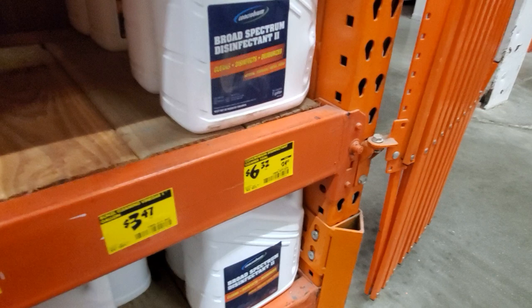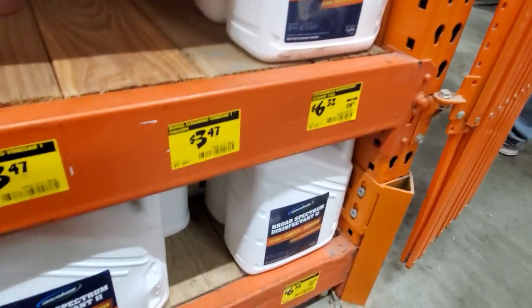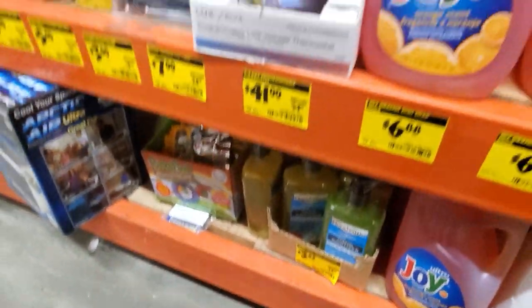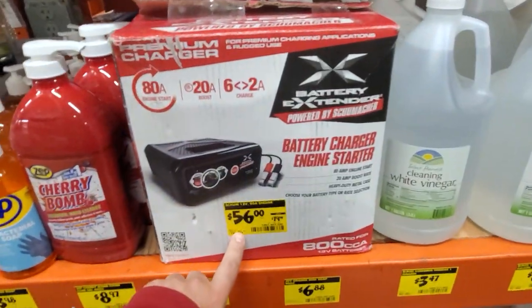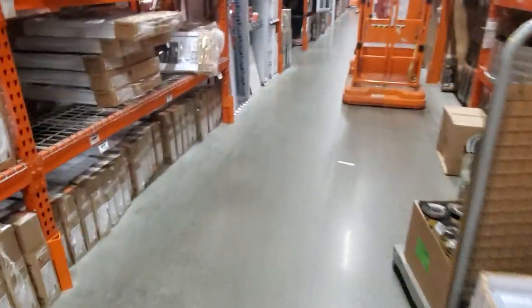Got the broad spectrum if you wanted it. Hand sanitizer for $3.83 - can't beat that. And $56 for the Schumacher battery charger engine starter if you guys are interested. Not too much today though.